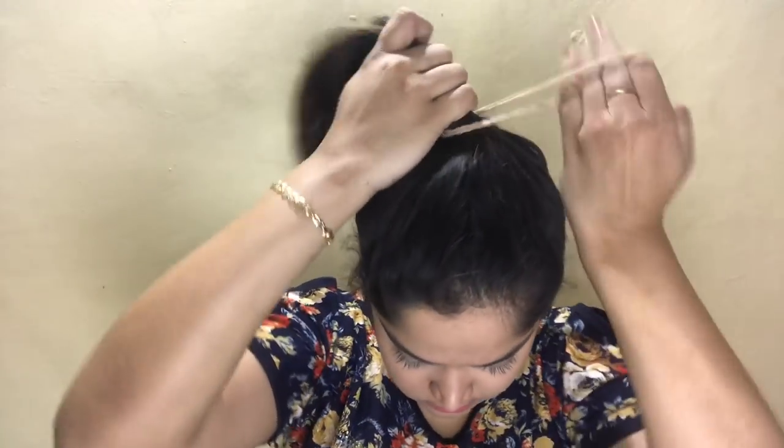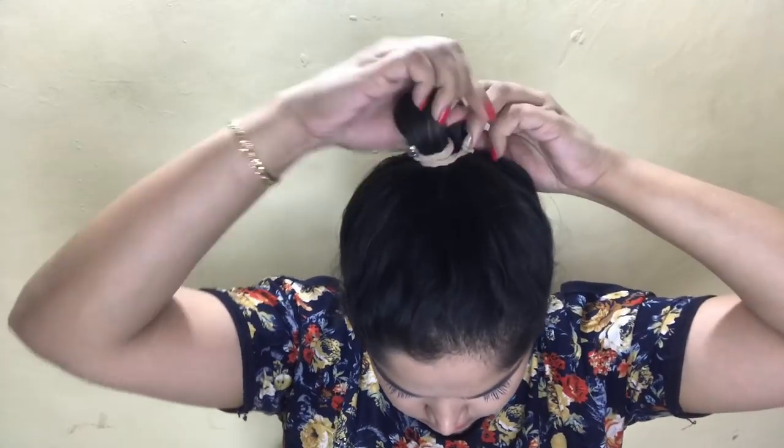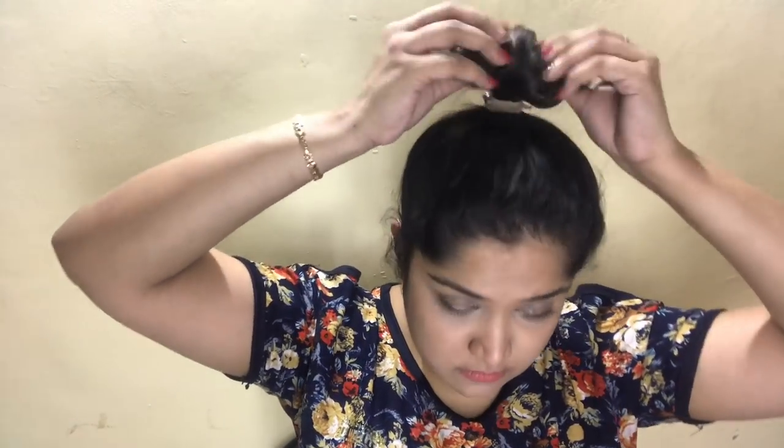Number seven is again a bun, but this time we're going to ensure that it looks nice and pretty. I'm just taking everything back, making it a half ponytail, and then putting it on the sides so that it looks like a nice and cute bun.